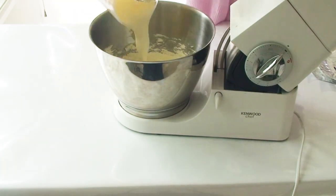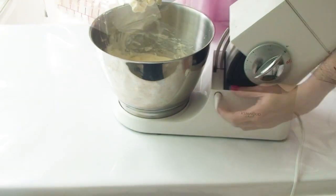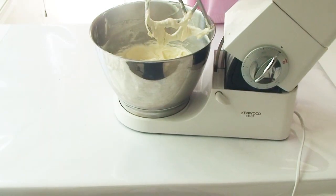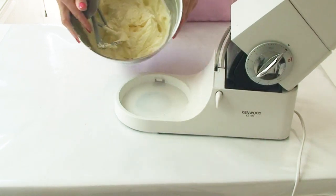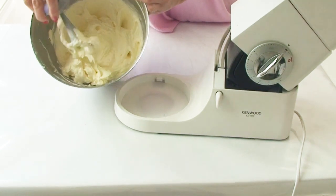Now I'm going to add my 600 ml of thickened cream and continue beating until it's all nice and smooth. You can see here that my mixture is nice and thick and creamy without any lumps, and all the ingredients are incorporated together.